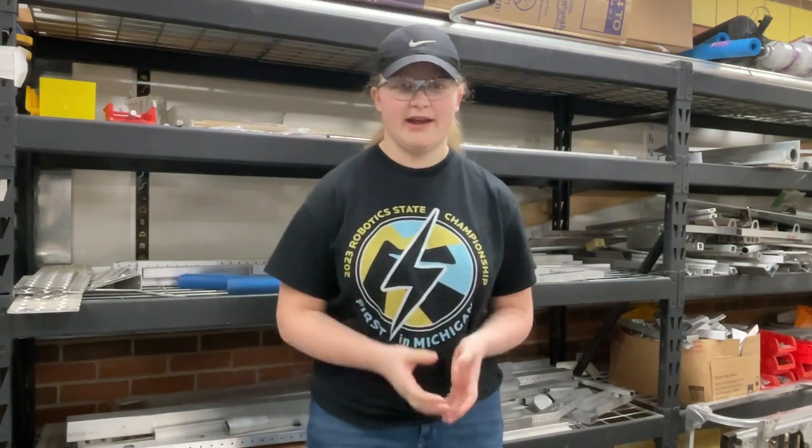Hi, my name is Bailey McCroby. I am a part of the build sub-team and today I'm going to tell you a little bit about what our robot does right now.